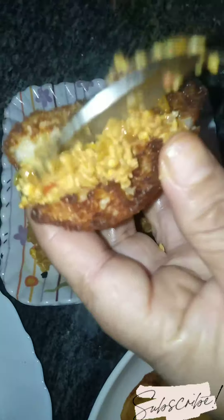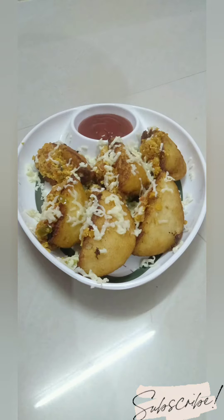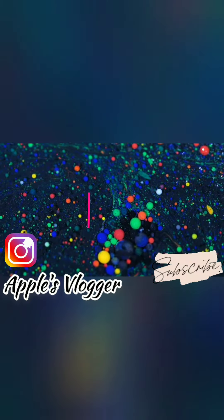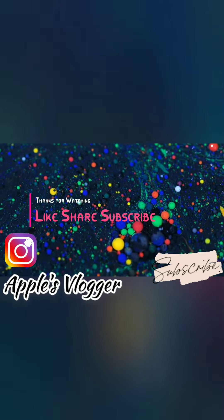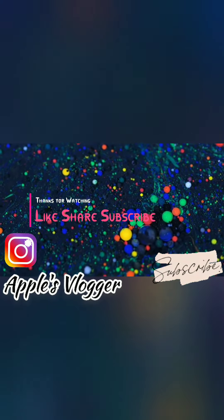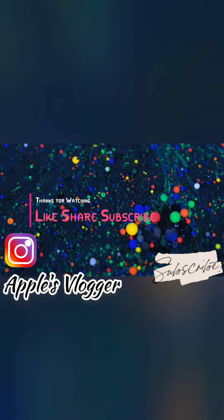This snack is very good. You can add some cheese on top. If you like this snack recipe, please like and subscribe. Thank you so much for watching!